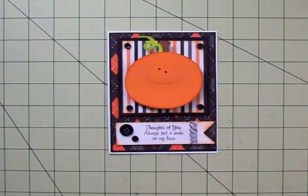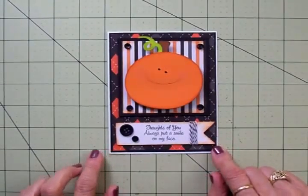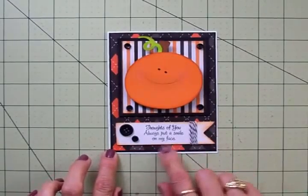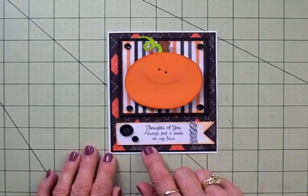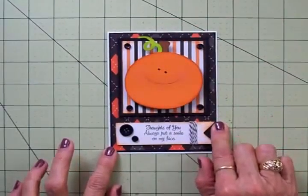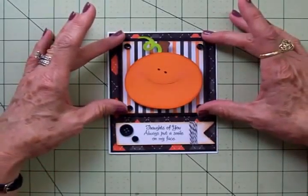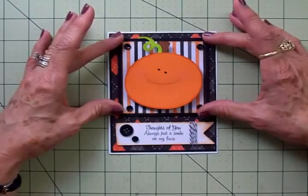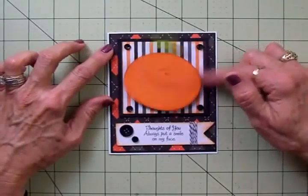I'm going to tell you all about this card. It's a white card base which is four and a quarter by five and a half. I have a black mat under this argyle mat and it's four and an eighth by five and three eighths. The orange and black argyle mat is four by five and a quarter. Then I cut a square of black at three and a half by three and a half.